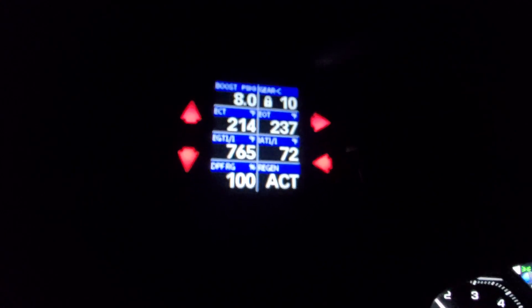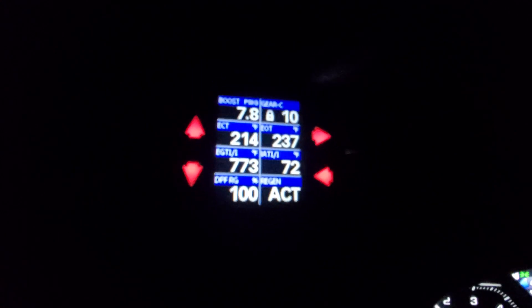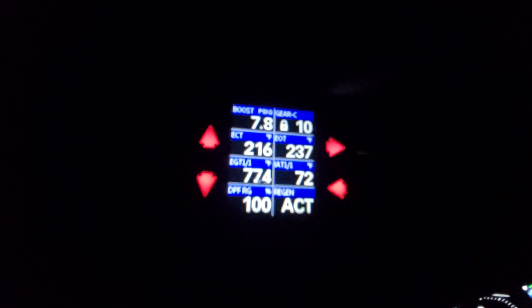It was super quick! There you go guys — a perfect example of how to do a mobile regen on the i-Dash. Hope this helps somebody.